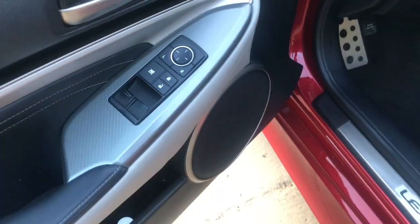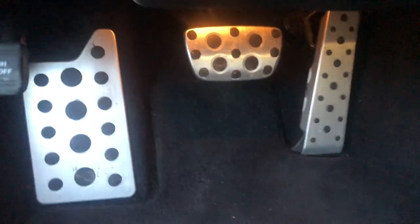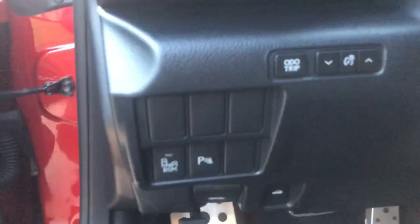Inside, we got the Lexus badge on the door, and your door controls as usual. You got your seat settings, and down here you got the RC logo on the rug and your racing pedals. Up here you got controls for dimming and stuff like that for your dash.